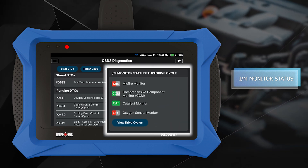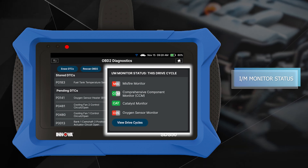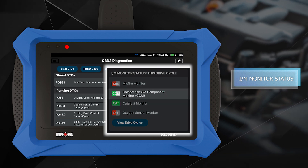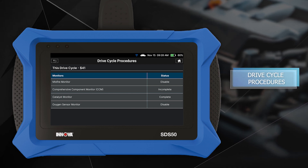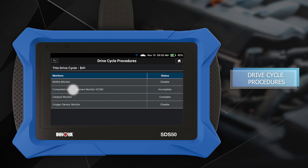This drive cycle is reported with the ignition in the key-on, engine-running position and is used for diagnostics purposes. This monitor has three states: complete, enabled, and disabled. View the drive cycle's specific driving procedure to complete each monitor, ensuring that the vehicle runs at its best and continues to meet emission standards.